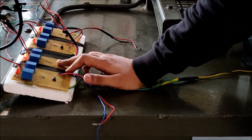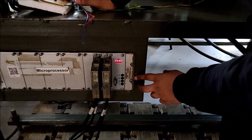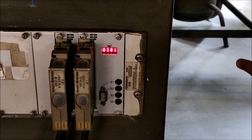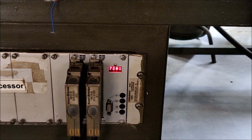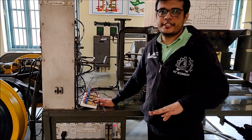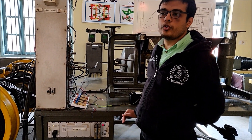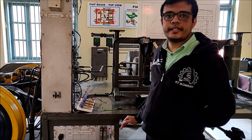I have disconnected sensor 2. The microprocessor shows code 3101, meaning sensor 3 is disconnected — but my indicator light for sensor 2 is on. This means sensor 2 and sensor 3 are interchanged. By this method, we can figure out which port of the microcontroller is connected to which sensor, and we can rectify and correct the mistake.